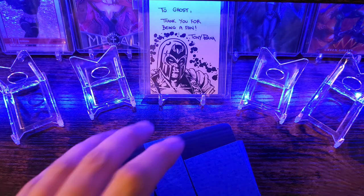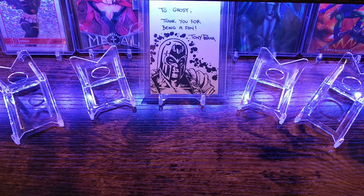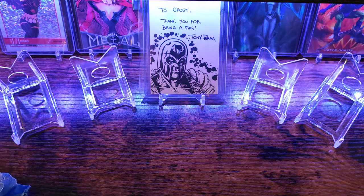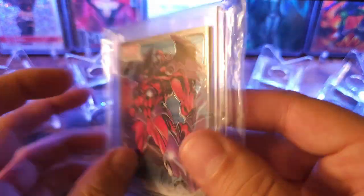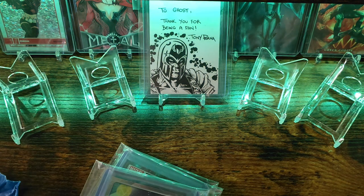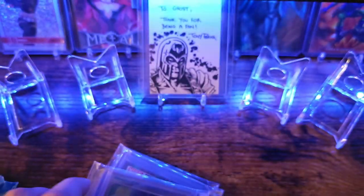Let's go ahead and crack into it and see what we all got. I think I watched the first half of the live video and then ended up falling asleep or something. For Onslaught it looks like just a bunch of base cards, maybe a rainbow. Yeah, these are all going to be base and rainbow.